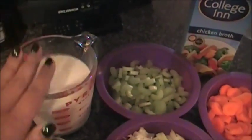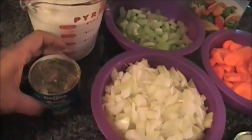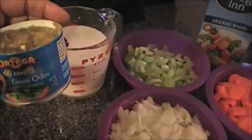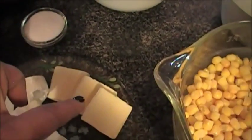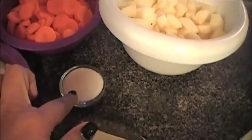You're going to need two cups of milk, three cups of chicken broth, and one can of fire roasted diced green chili. You're going to need an eight ounce block of cream cheese.